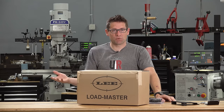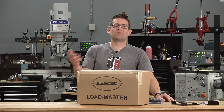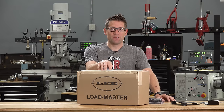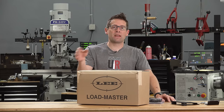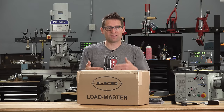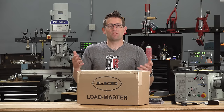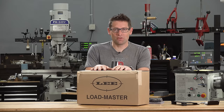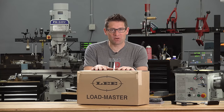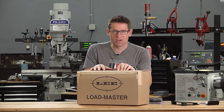In the 28 years that the Lee Loadmaster has been in production there have been really only a couple of notable changes. First, the shell plates were redesigned based on different materials and machining processes to enhance indexing. The second was in 2012 the priming system had a minor redesign to handle corner cases — for instance, loading 45 ACP large primer pocket and encountering brass with a small primer pocket. With the original system you could damage the priming system; the redesign alleviates that issue. It still remains the most affordable five-station progressive reloading press on the market.